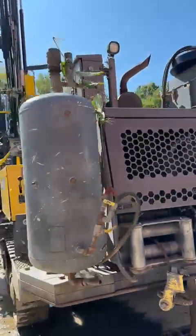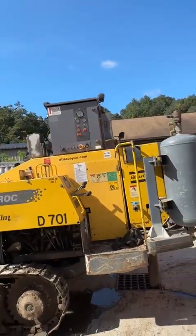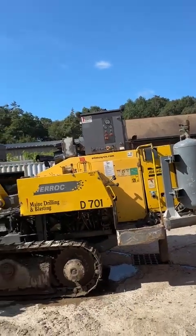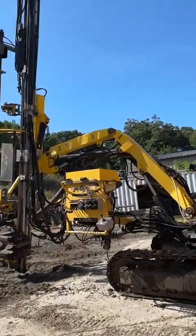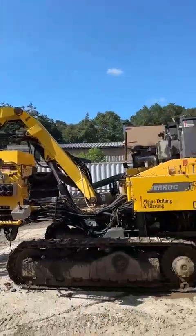We also have our water mist tank. Again, this is a 2014 Epiroc T30 self-contained hydraulic crawler drill. Thank you very much.